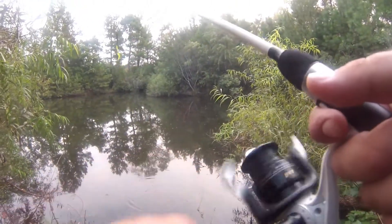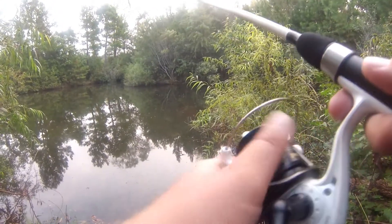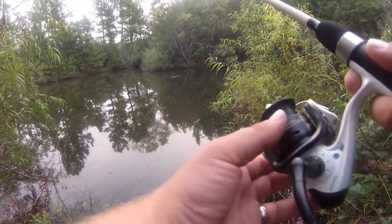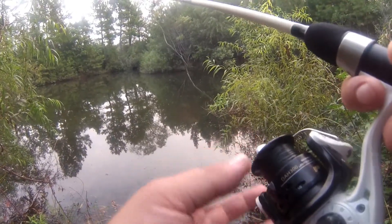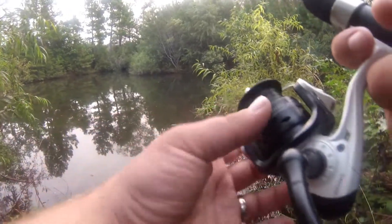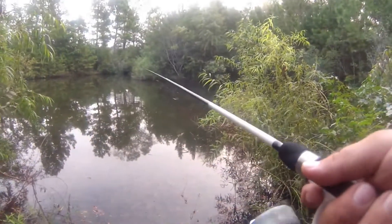First impressions of this Berkeley Power Bait Power Worm — it's like super stiff. It's like when you're trying to cook pasta for some hamburger helper and it's not cooked all the way. Very, very strange.